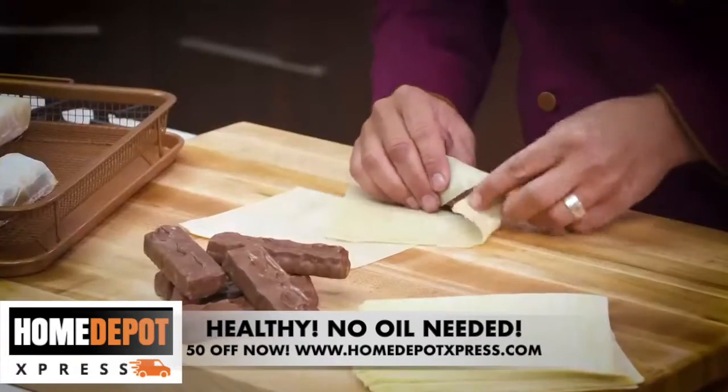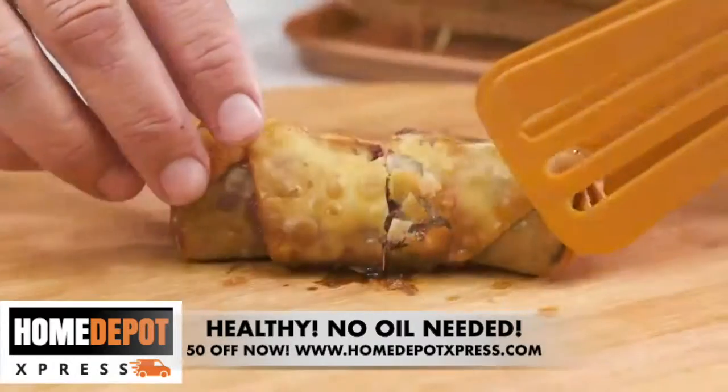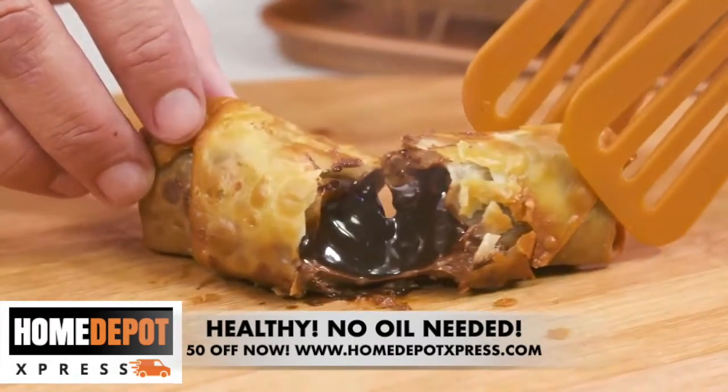And for you chocolate lovers, just simply stuff your favorite candy bar in a wonton wrapper and bake. A crisp outside and an oozing center — yum.